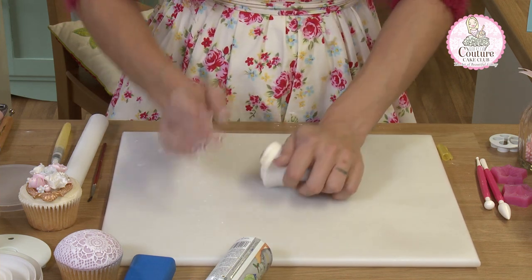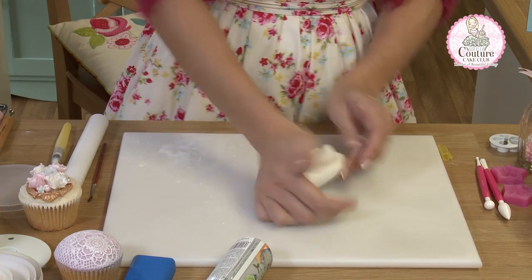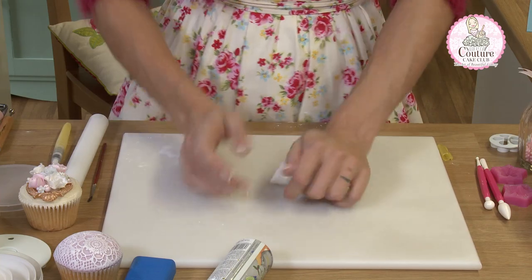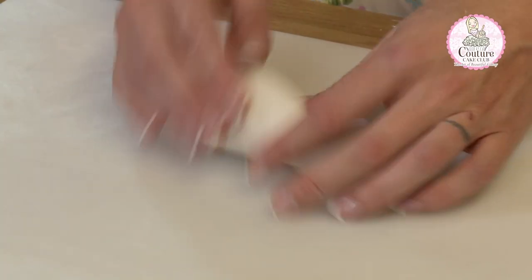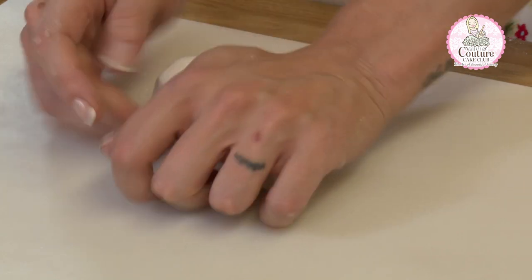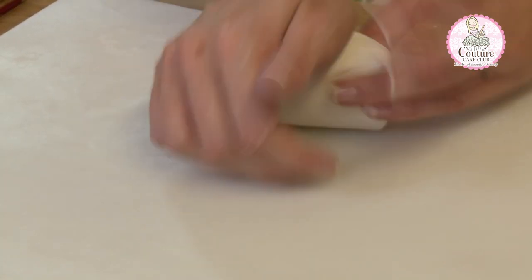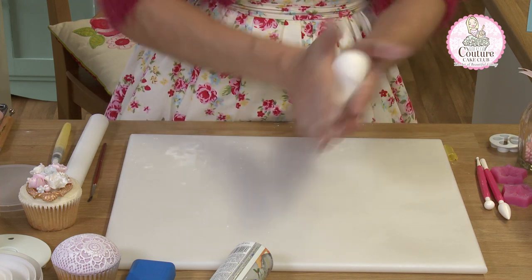Allow it to firm up for between six and eight hours before you use it. If you're using it for pearls or molded pieces you can probably get away with four hours, but for fine detailed work like flowers and butterflies we really need to give it the full amount of time. Once worked through, wrap it tightly in cling film and pop it into a zip-lock bag.